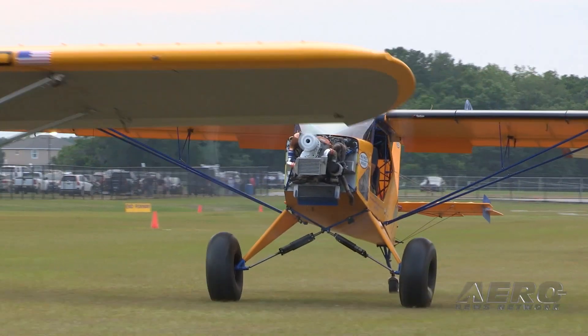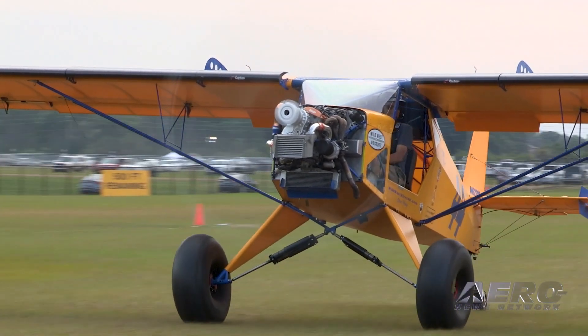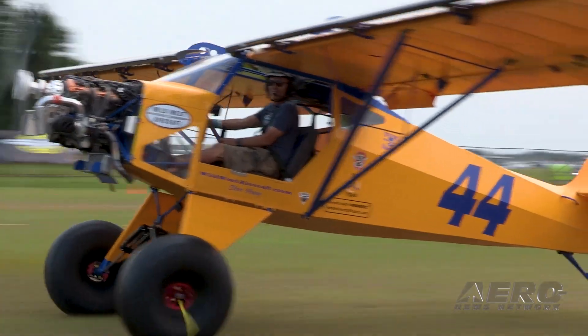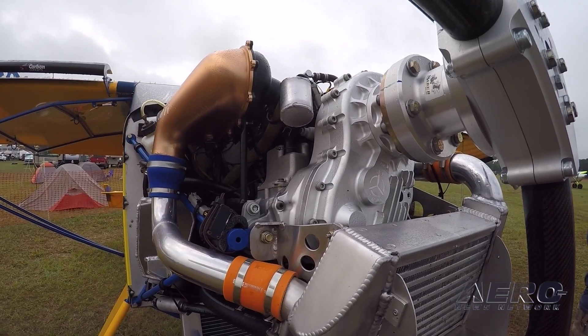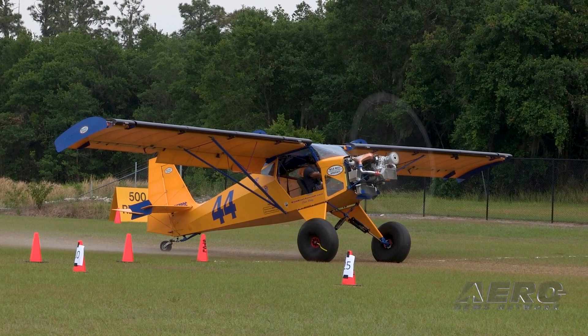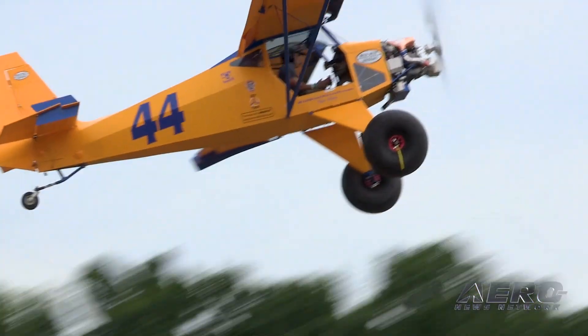Some of the stall guys are putting turbos on them and boosting up to 300 horsepower — Steve Henry is at 350 horsepower right now. Just to clarify, no one should consider this a replacement for an IO-540; it's more of a fun-factor power to get off the ground. It is truly experimental — our highest-time engine out there in the customer fleet is around 600 to 700 hours.